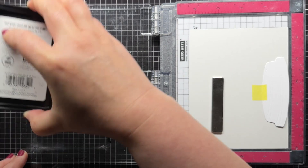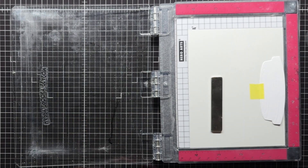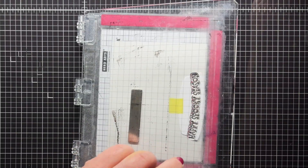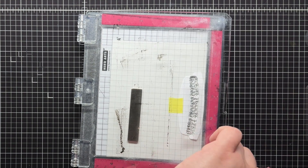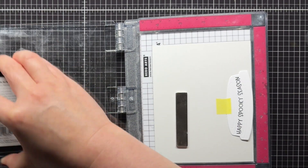Next I have a sentiment from Hocus Pocus Gnomes and I curve it gently on the lid of my MISTI so that it will fit the curve of my coffee cup lid. Since the cup lid doesn't have a straight edge for lining it up along the MISTI, I use a piece of temporary tape to hold it in place and then stamp it with black ink.